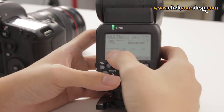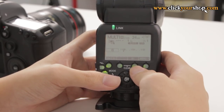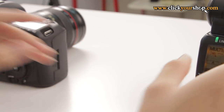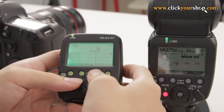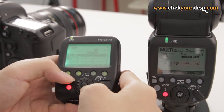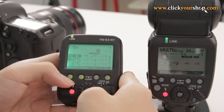The system also supports grouping up to five groups. You basically assign your slave units into a group and toggle between groups by pressing the group button — it goes from group A all the way to group E. From the YN-E3, you can set different output ratios and exposure compensation for each group, and if they are in manual mode, you can set an independent output value for each group from your transmitter. Note that the YN-E3 only works with 600EXs that have the built-in receiver.